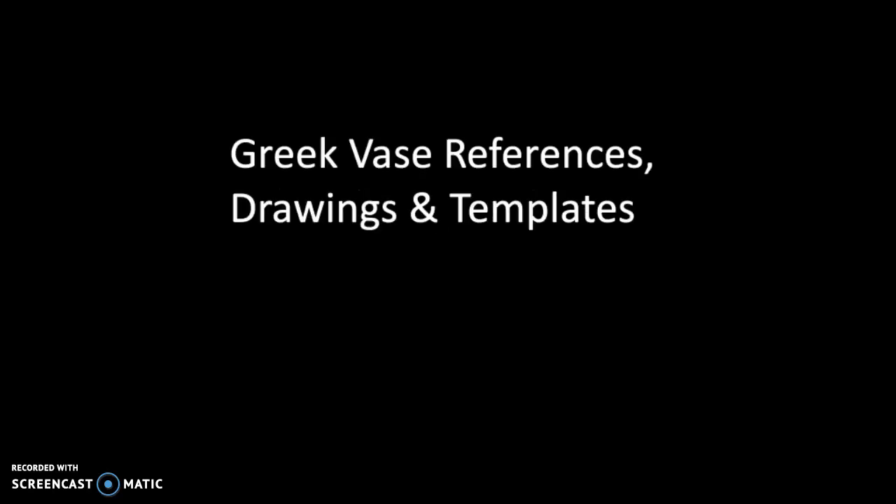Hey everyone, welcome to our unit on the ancient Mediterranean. The main assignment in this unit will be to create a complex vase, and we will be using Greek vase references. We'll be making drawings and templates.